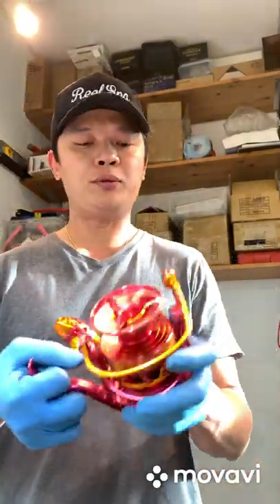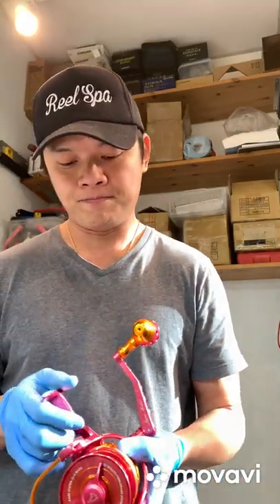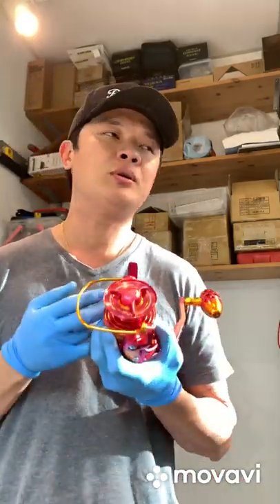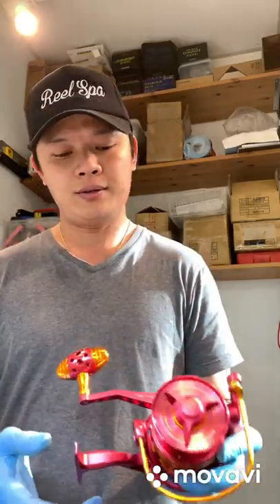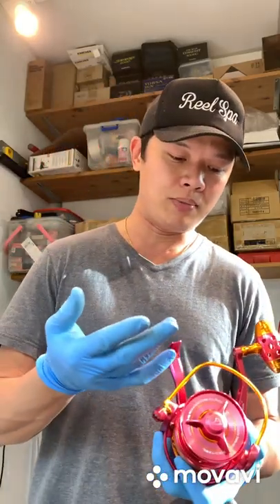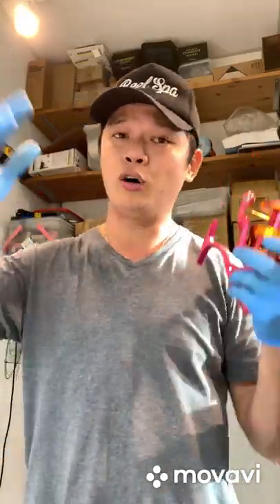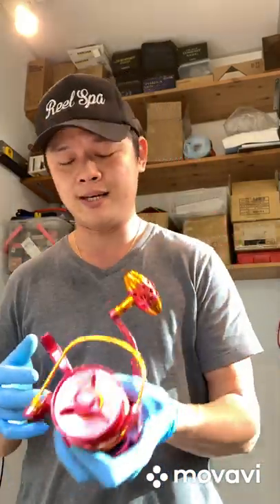What I have today is a Jigging Master Monster Game reel. First impression — the moment I held it, it's really pretty heavy, about 700 grams. In competition terms they call it the 8000 or 16000 size, so basically I believe it sits between the 8000 to 14000 sizes of the Shimano, and the Saltiga in the same range of sizes.